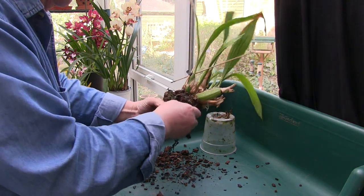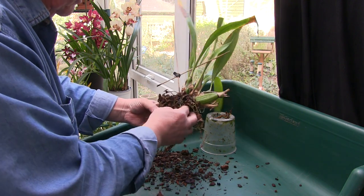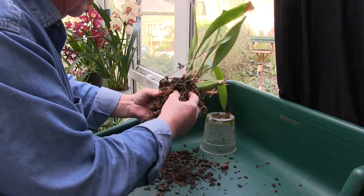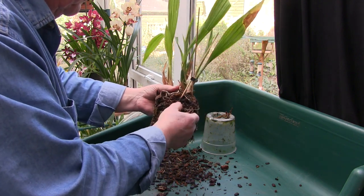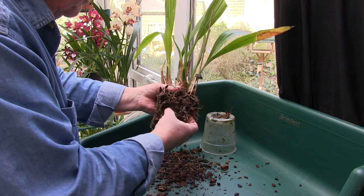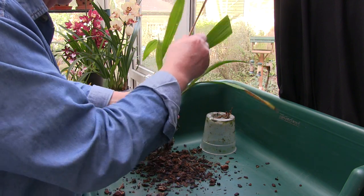Now being a Zygo, in theory I should go very, very careful with these roots, but if I want to get this media out then I've got to get it out. It's got to be done. I'm trying to be relatively gentle, but not very successful, really.